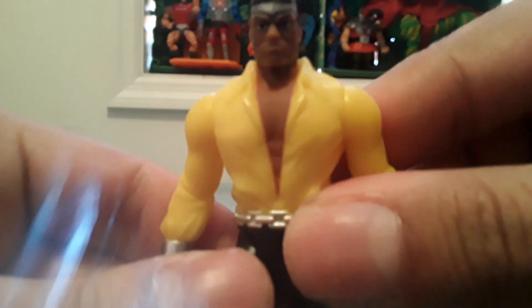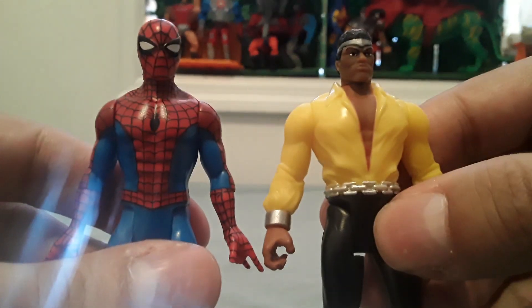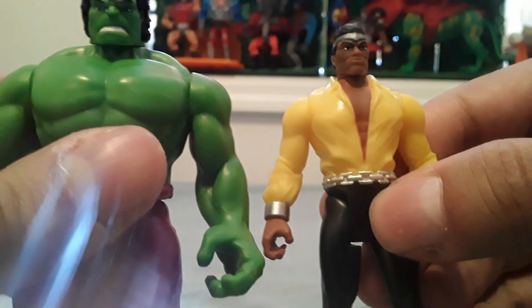Here's a better look at the head sculpt. Here's a comparison between him and the Retro Collection Spider-Man, and here's one between him and the Hulk.